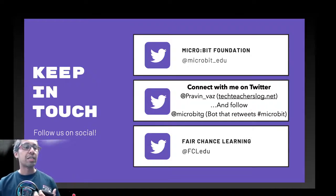If you have any questions about this, I've got it all on the website techteacherslog.net — follow me on Twitter, and that's my bot microbit G. Thanks again and hope you have a good day, bye!